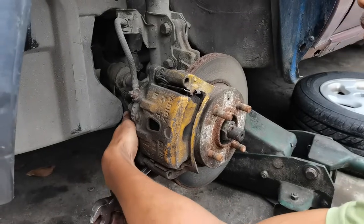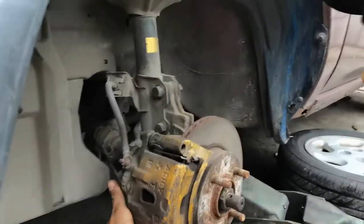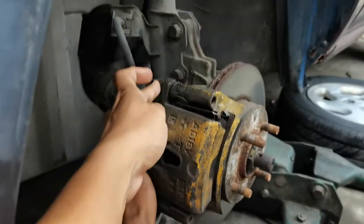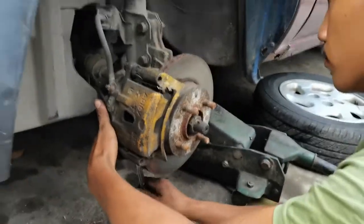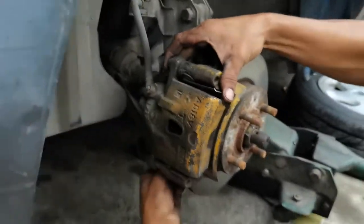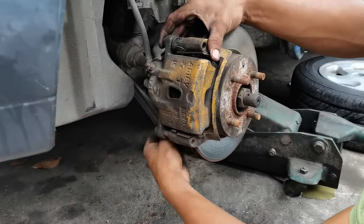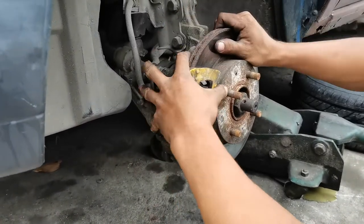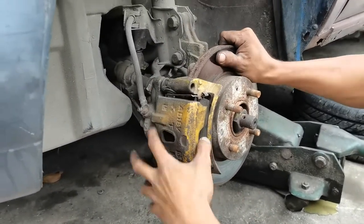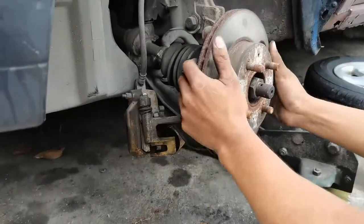17mm yung tornillo. Yun lang naman yung 17mm, dyan kasi ito 12, tatay 14. 14 ayun, so 14 saray na yun. Ayan, tanggalin nyo yung 17. Tanggal na yung caliper bracket kasama ng caliper. Ayan, ingatan nyo lang, huwag nyo bibitin.